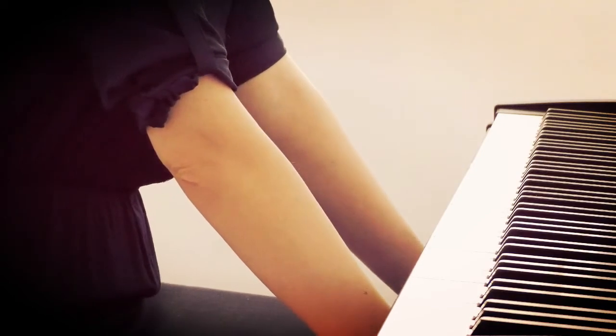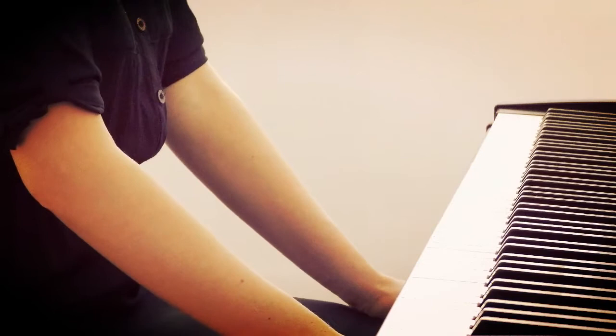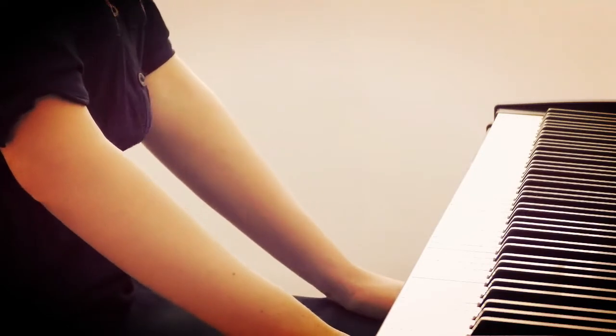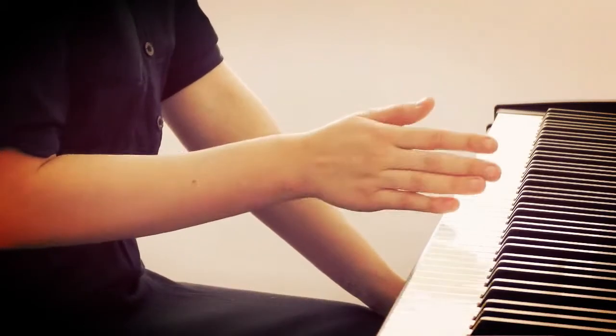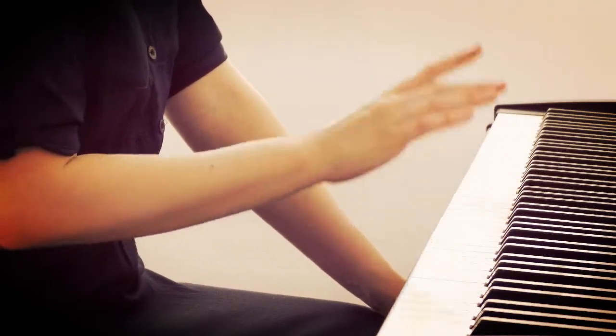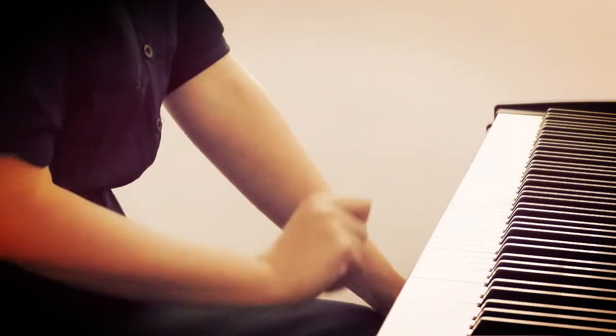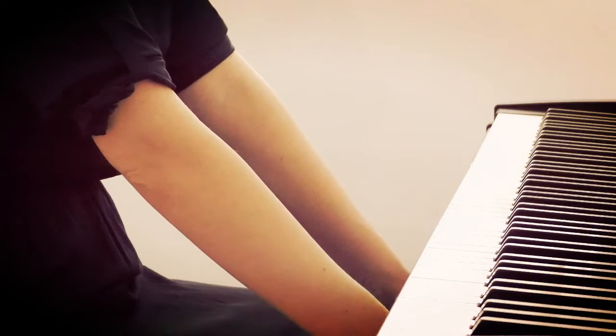So let's take a closer look at what glissando really is. Glissando on white keys is a simple C major scale played very fast, and for this purpose, instead of using separate fingers, we use one hand stroke. The principle of playing, imagining, and intonating with weight in glissando remains the same.